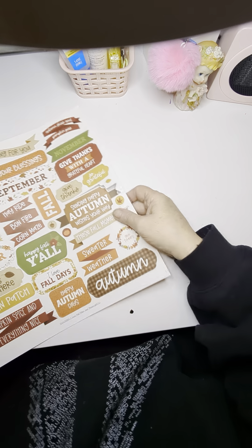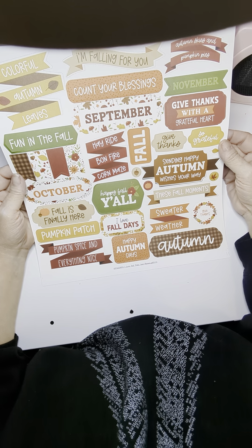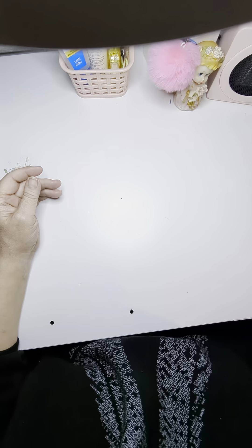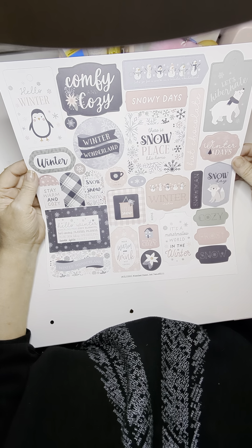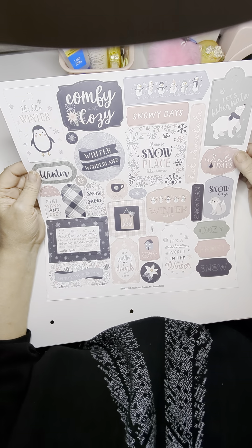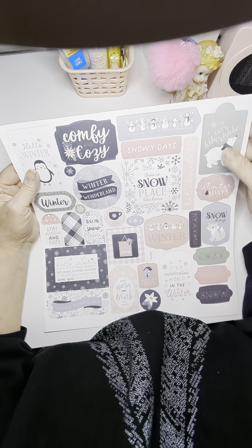And then we have an October, autumn, September — happy fall, pumpkin spice and everything nice. So that's cute. Count your blessings. Some of these don't have to be used just for fall. And then we have this winter one — comfy and cozy. There's no place like home. It's a marshmallow world in winter. How adorable. Let's hibernate. Let's go for a walk in a winter wonderland — look at all of these little snowmen. Too cute.